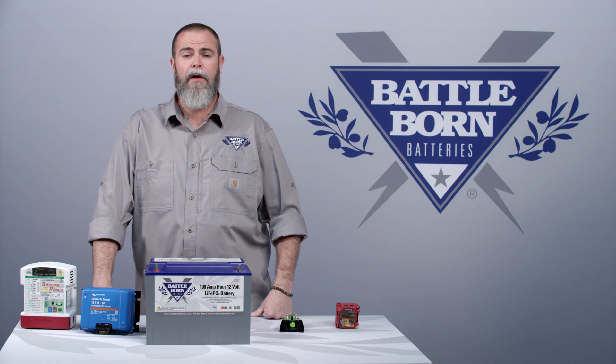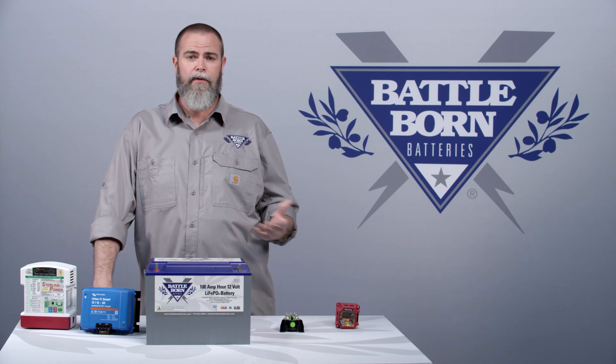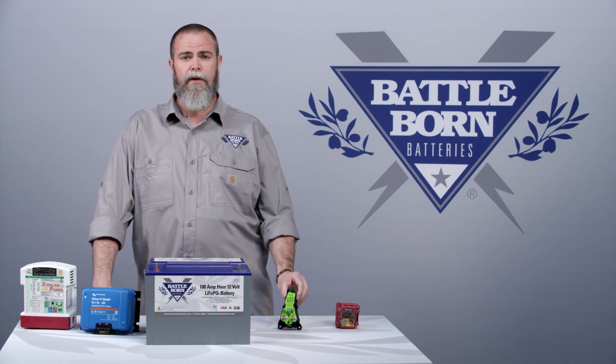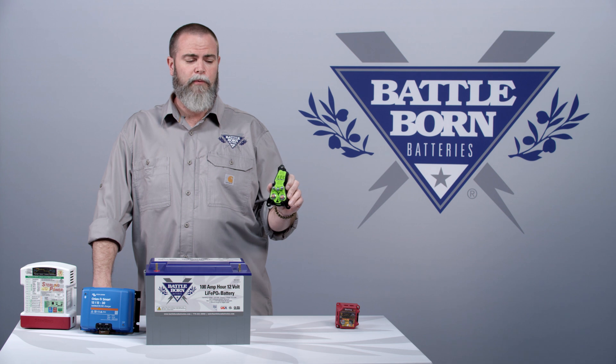The answer is yes, you can. Under most circumstances, you don't even need to modify your system. There are a few caveats though. If you have a system that's bigger than three battery banks, you're going to want to use our special battery isolation manager made by Precision Circuits.